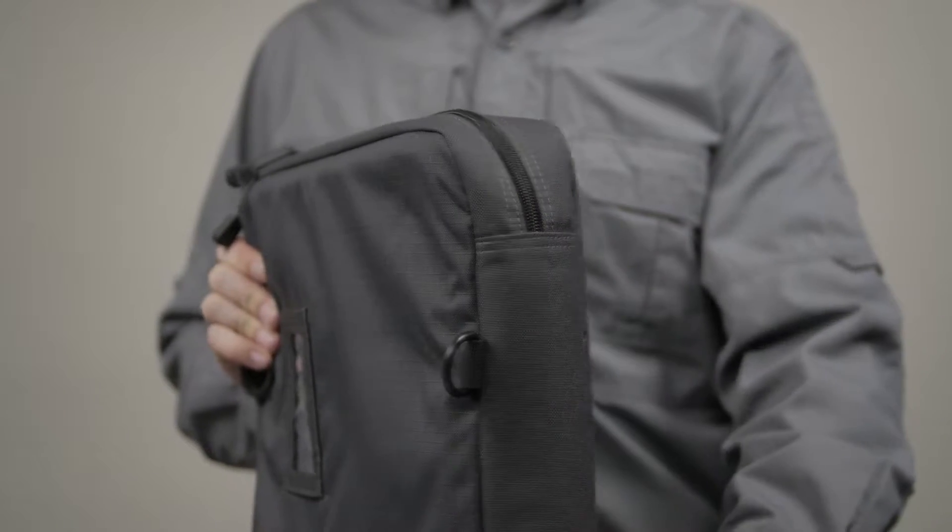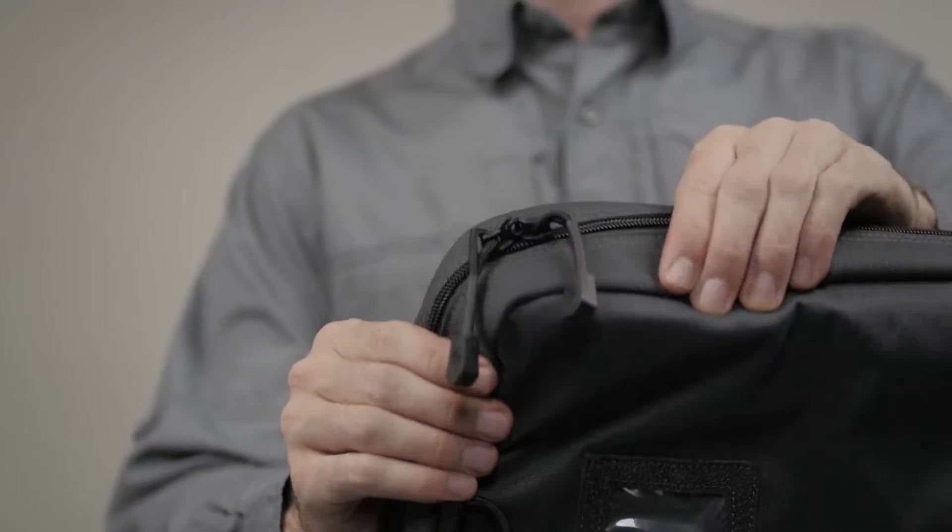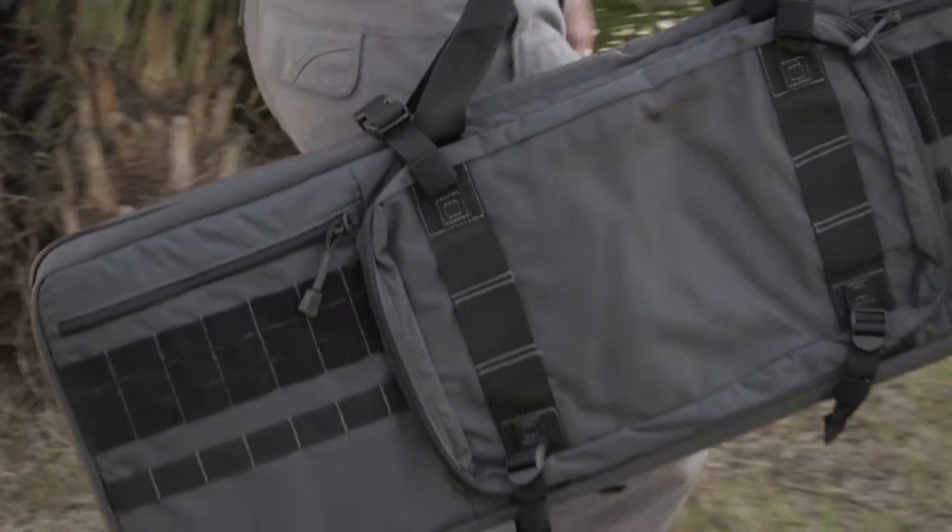The shell of the case is crafted from toughened 1050D nylon, while the 500D nylon ripstop interior offers locking zippers to keep your rifles secure.